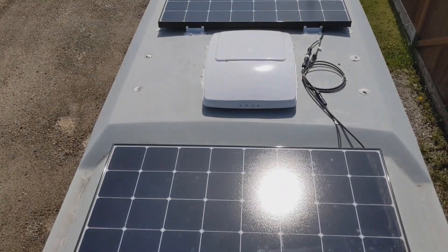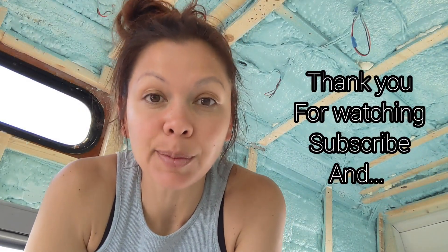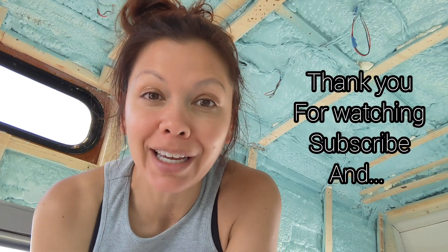That's the basic tour — stay tuned for the cedar roof. Thank you so much for watching. Subscribe, like, comment, and hit the notification bell. I'm learning. If I could leave you with any last piece of advice: do the hard, scary things — it makes life so much more fun.